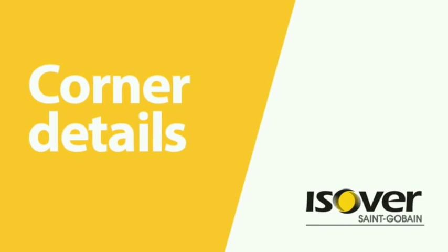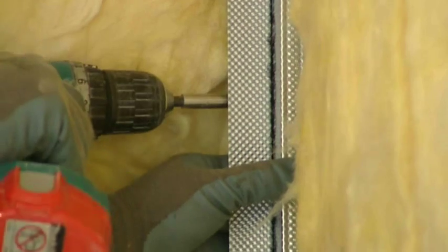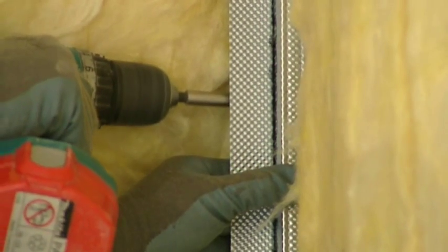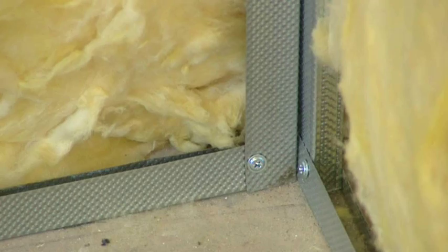For corner details, internal corners require additional support. Fix a length of British Gypsum GL8 channel to the face of the corner stud to form a 90-degree metal corner profile. Secure the top and bottom of the studs using 13mm wafer head screws.